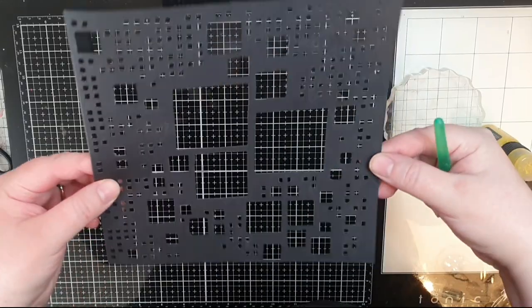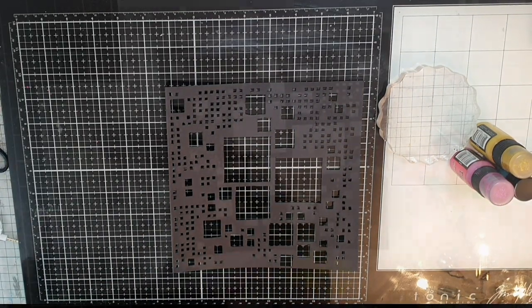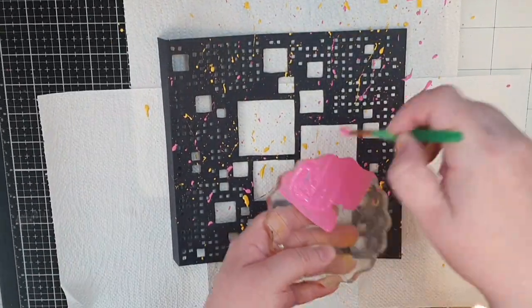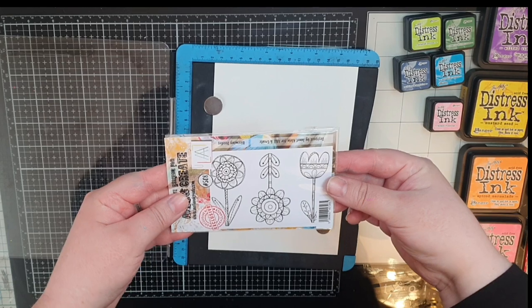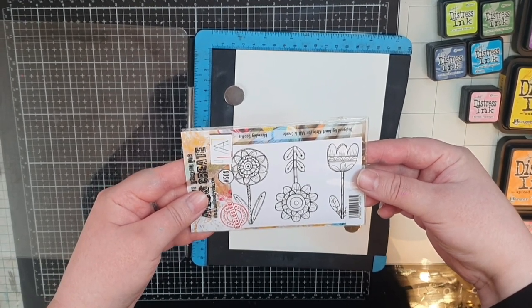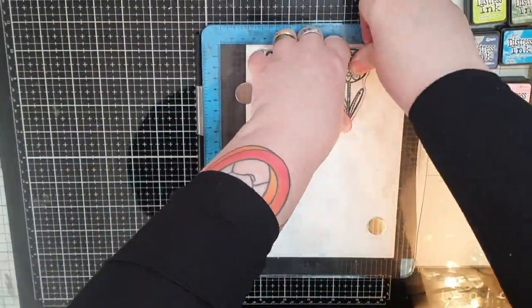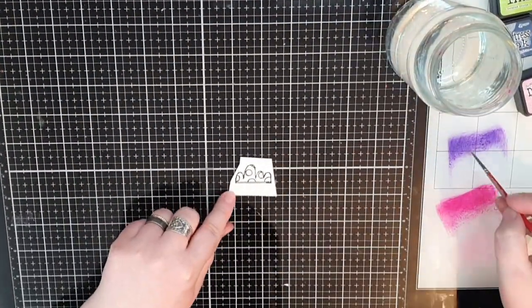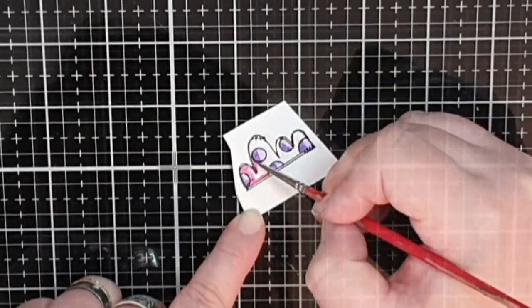Now let's spend some time on the cut-out door. I have distress paint in Mustard Seed and Picked Raspberry as well as dilution shimmer paint in Calypso Teal. I add paint to an acrylic block and use a brush to flick splashes of paint all over my black door. I then use a set called Blooming Doodles number 508 and another set called Fly number 357, stamping the flowers and the cloud the same way as before.